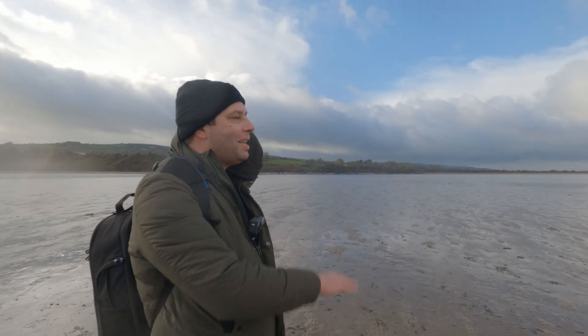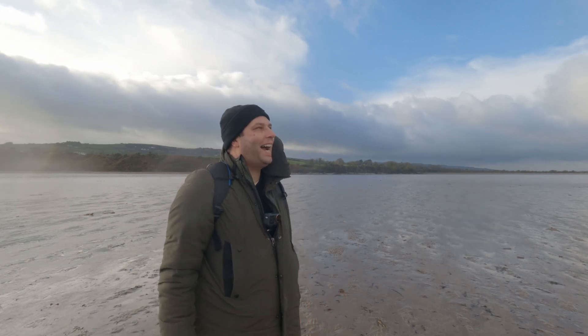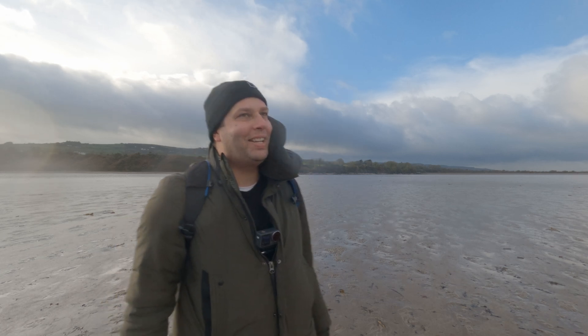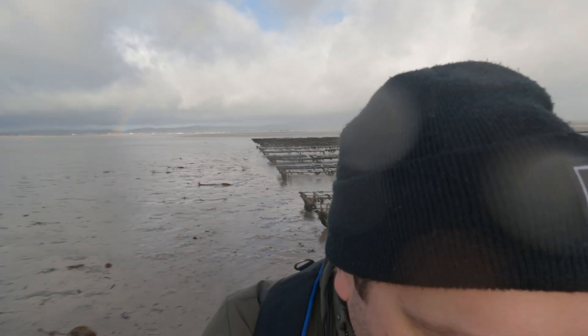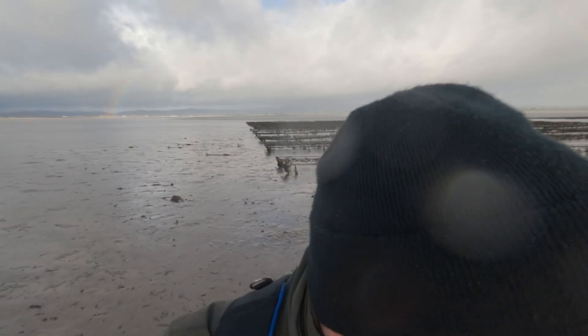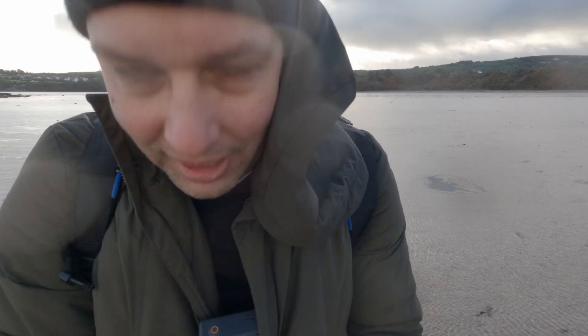There's an amazing rainbow over the oyster farm! How can you ask for more? I'm going to try to get that rainbow along with the oyster farm structures behind me. Actually — forget the rainbow. We're doing black and white photography, so no rainbow this time. We'll just go for a one-minute exposure.